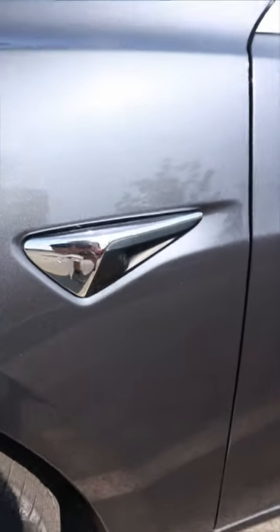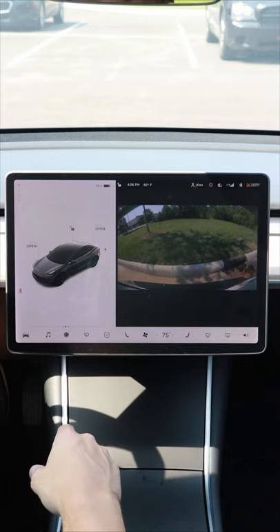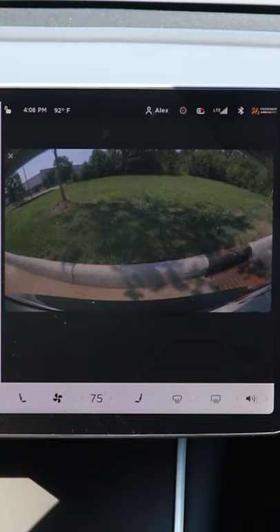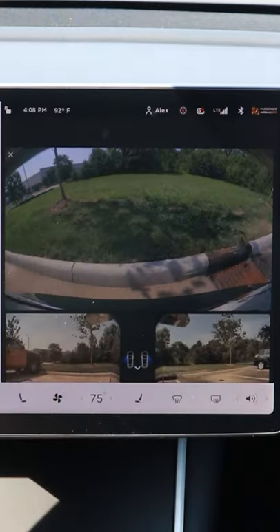Not only do Tesla cars have backup cameras, but you can also open up the side cameras when you're backing up, or at any time honestly. If you want to open up the camera app and see those side cameras, all you have to do is swipe up in this little dark area right here.